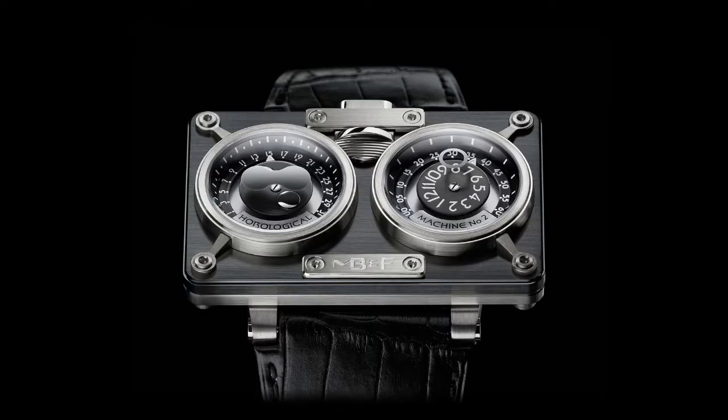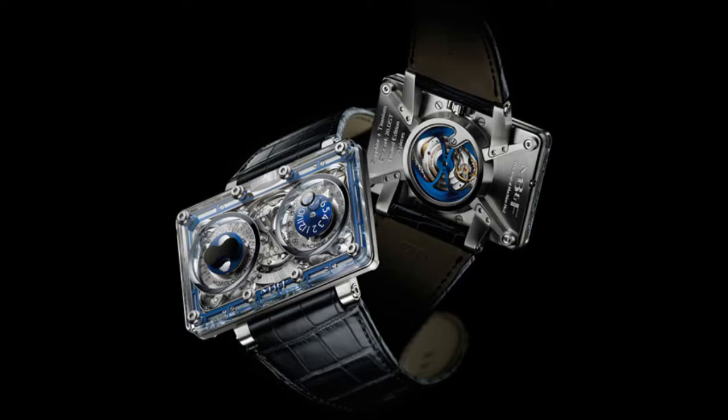The HM2 is part of the Horological Machine collection. It was first launched in 2008 and has a very distinct rectangular case shape, measuring 59 millimeters left to right and 39 millimeters top to bottom. There have been a couple of case versions: 18-karat gold, white gold and titanium, red gold and titanium, a ceramic edition, and a sapphire edition in their SV limited edition line.